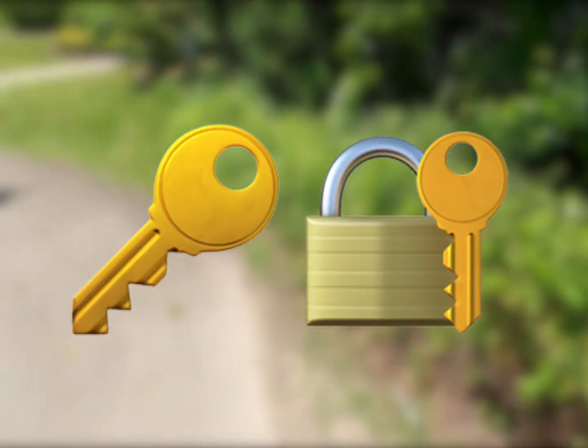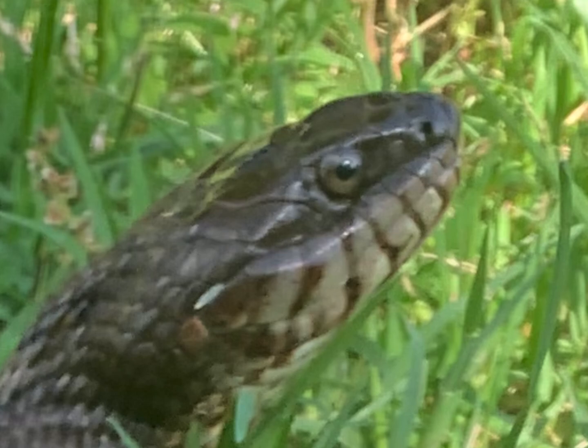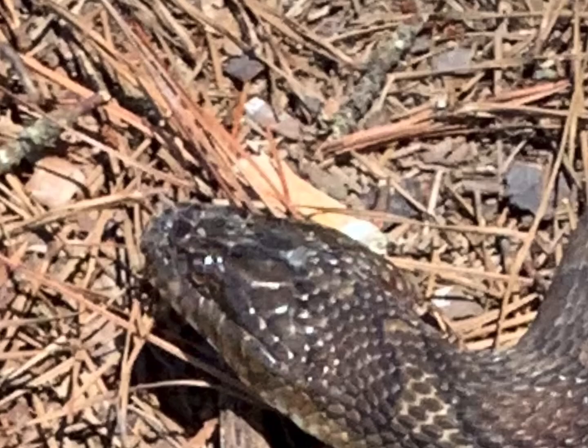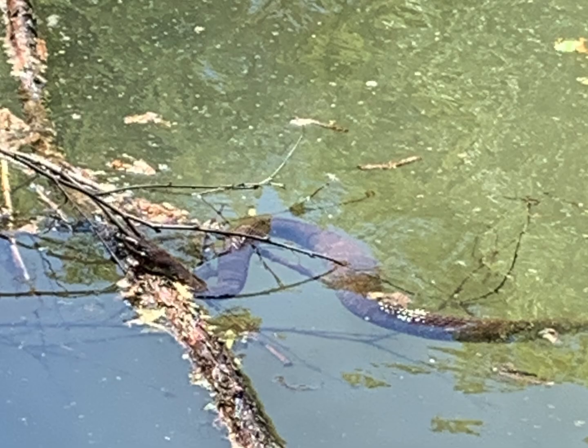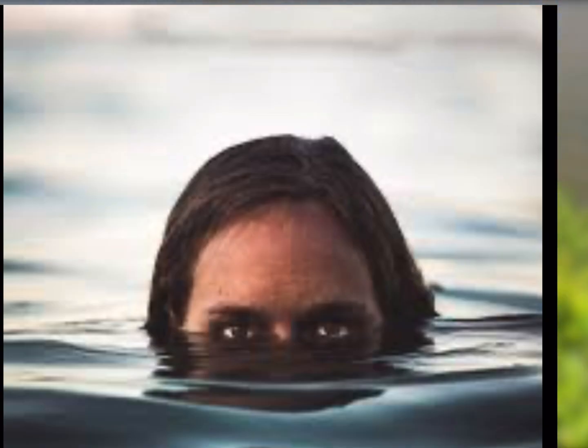A key way to identify a water snake from a copperhead is by looking at its eyes — not particularly their pupils, but where the eyes are placed on the snake's head. A water snake will have its eyes closer to the top of their head because when they're swimming in the water, they can have only their head above the surface and still see what's going on around them.